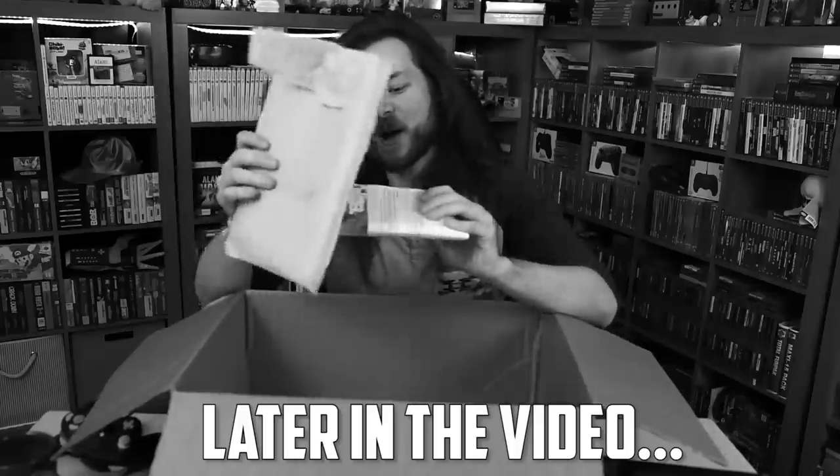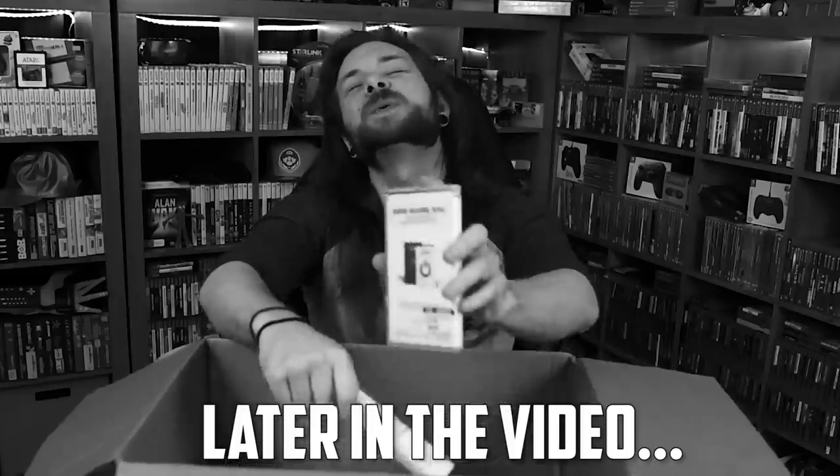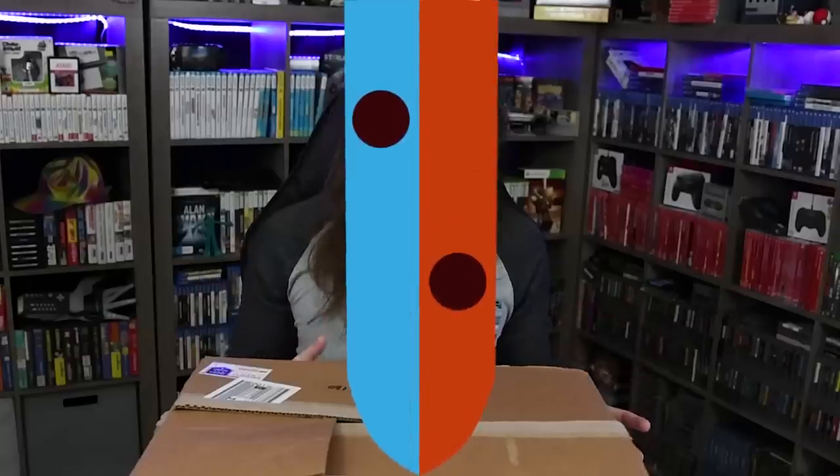We have two Switch games in — No! Oh, we're not off to a good start now!